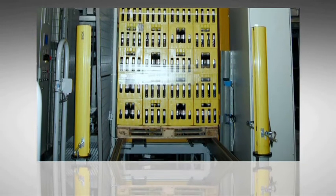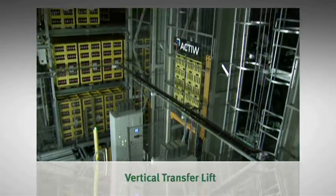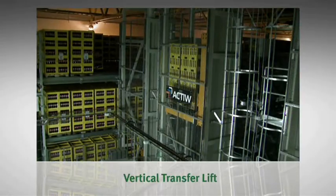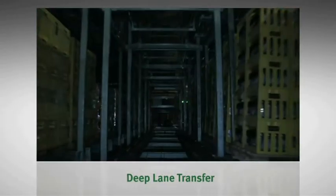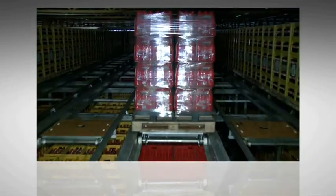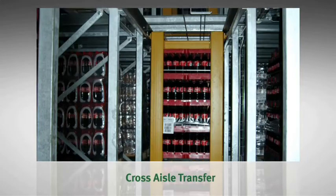The continuous flow is provided by three system components: vertical transfer lifts move the loads between storage levels; deep lane transfer carts operate along deep lanes; and cross aisle transfer carries loads from one deep lane to another.